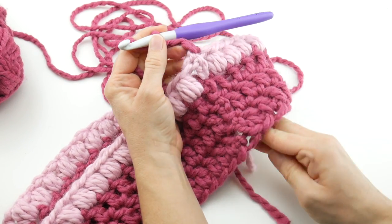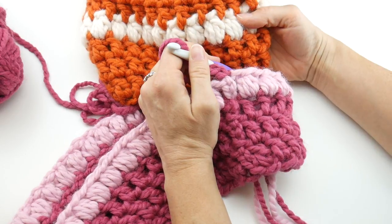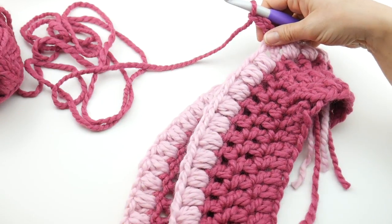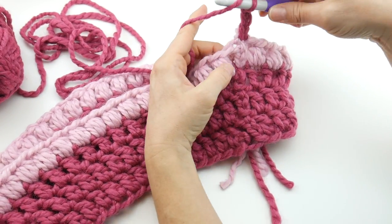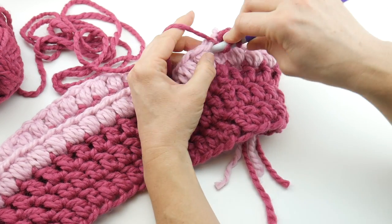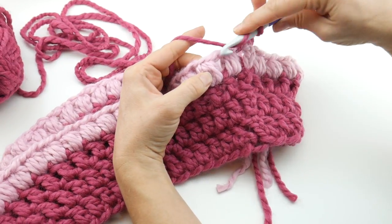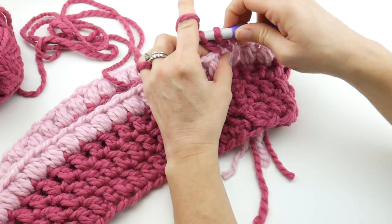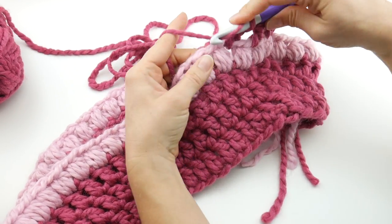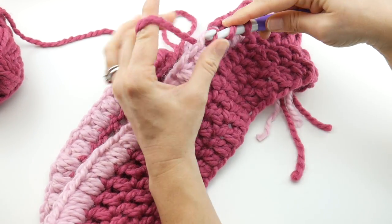This round is going to be a little different — instead of working into the stitches, we're going to work into the spaces in between the puffs. We're going back to double crochet stitches. See that first space between our chain three and our first puff? Work a double crochet right into that space. Hop to the next space in between the puff stitches and work a double crochet. Work a double crochet into each space all the way around.